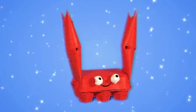Reuse an old egg box and try making a cute cardboard crab. Make it, play with it, have fun with it.